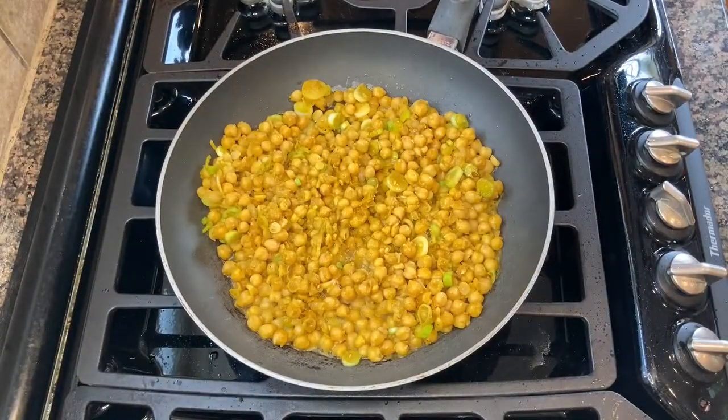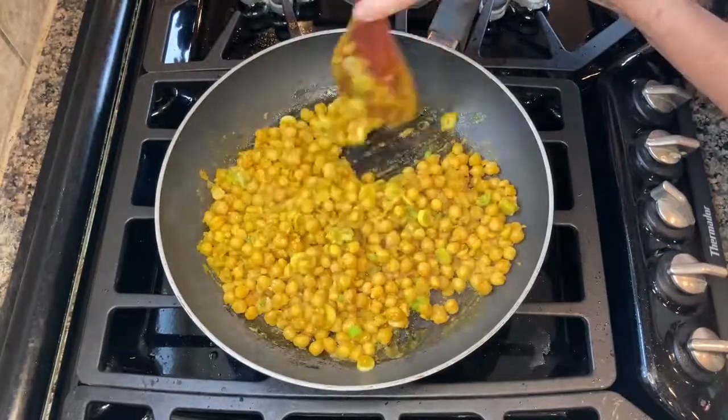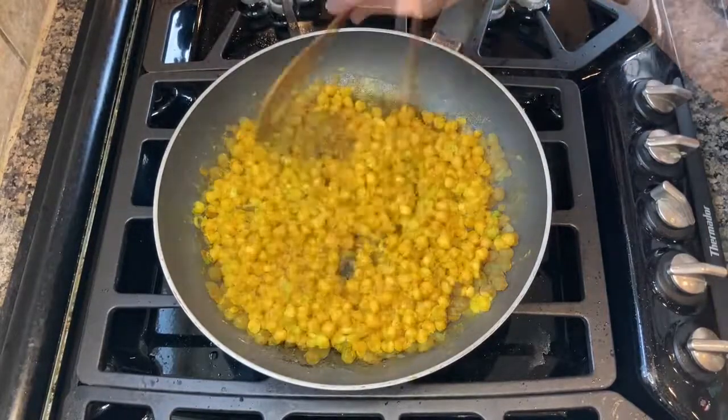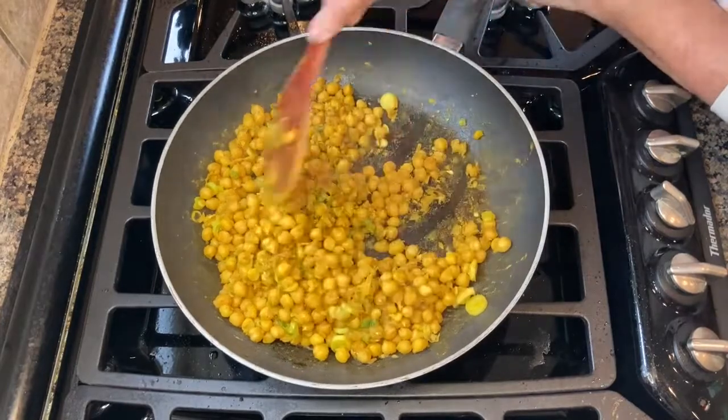Chickpeas and garbanzo beans are exactly the same. Chickpea comes from the Latin word referring to the plant family of legumes, while garbanzo is Spanish in origin and was first used in the 1700s.